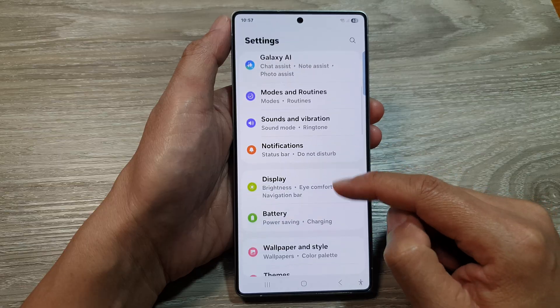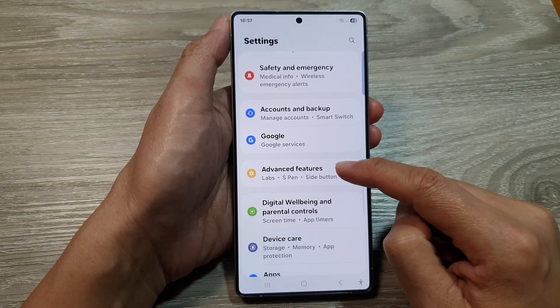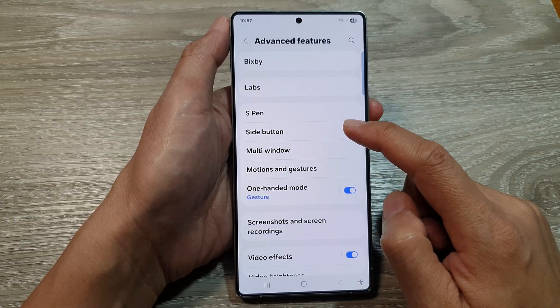Next, scroll down and then tap on Advanced Features. After that, tap on Side Button.